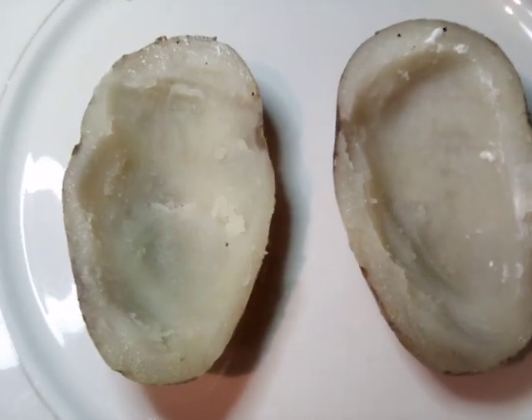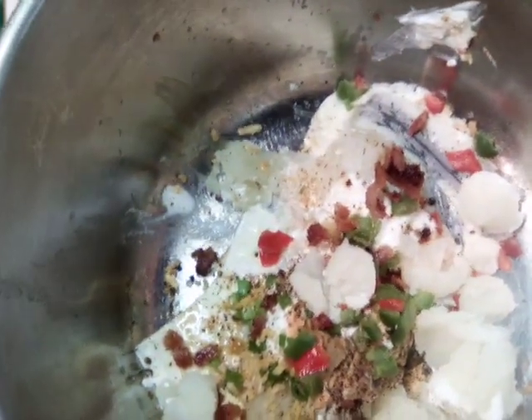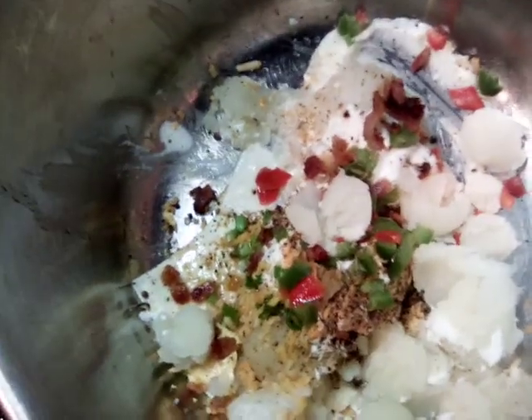Now that we've hollowed this out, we're going to go ahead and mix up our potatoes with our pepper, bacon, cheese, sour cream, and our seasoning.